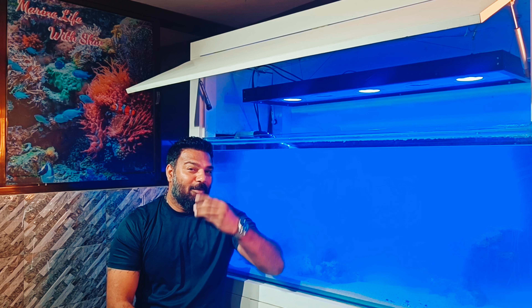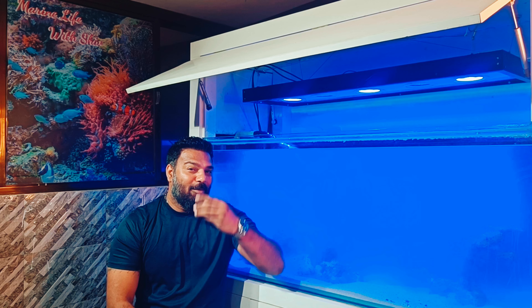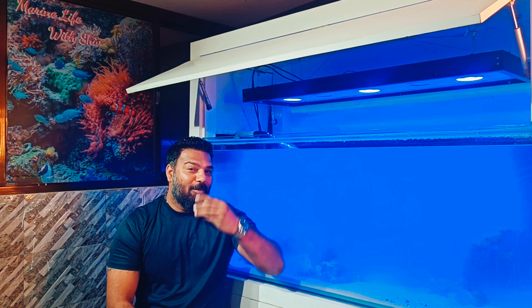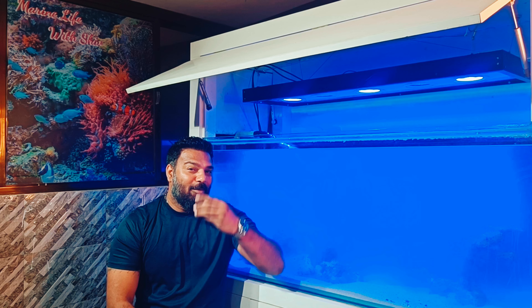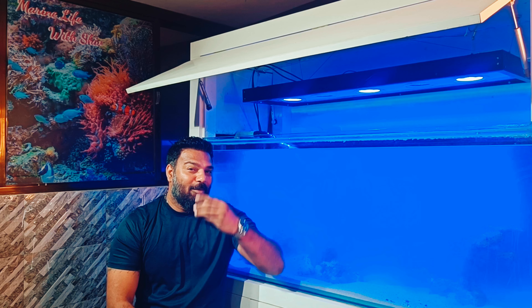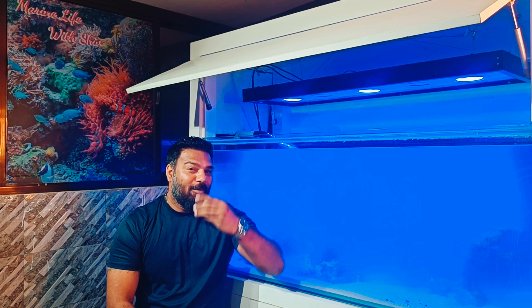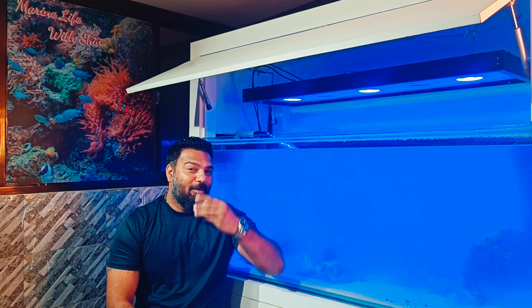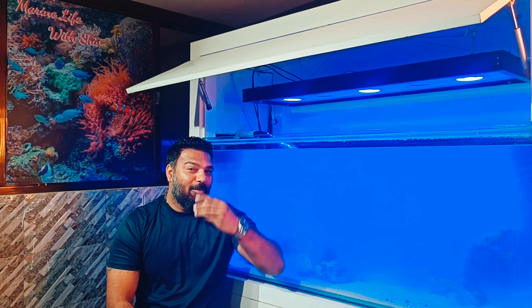So let's go. Today's topic is reef light. We'll discuss that and see how my light looks good and how the tank looks good. How did this light come about? I designed it myself according to what I need.